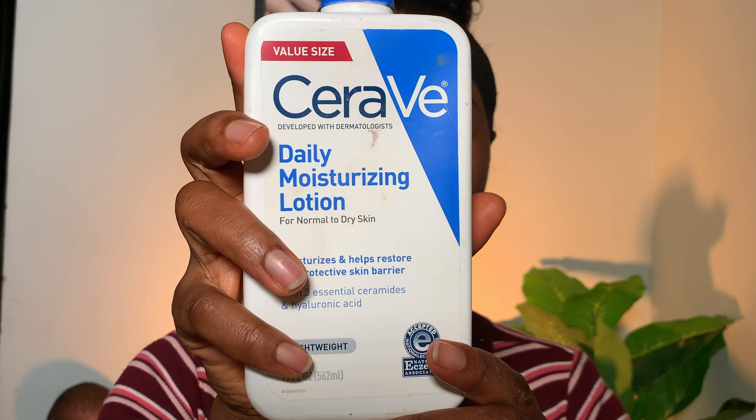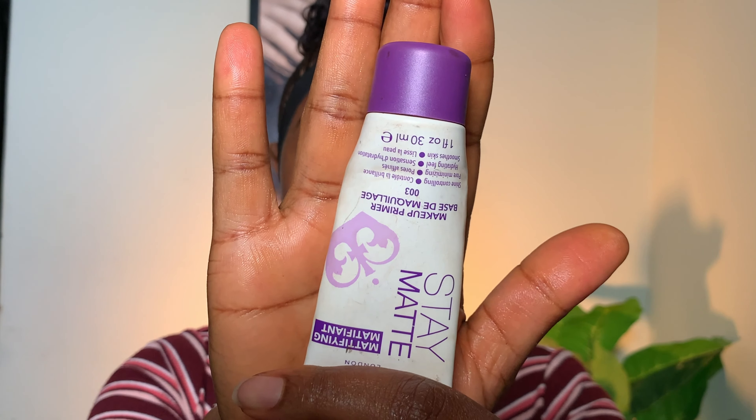I'm starting off with the CeraVe moisturizer — moisturizer is really important for all skin types. Next I'm going in with this primer from Rimmel London. I consider this a silicone primer. If you have oily skin like myself, you have to prime your skin. I use this primer because it's lightweight and helps my foundation sit well.